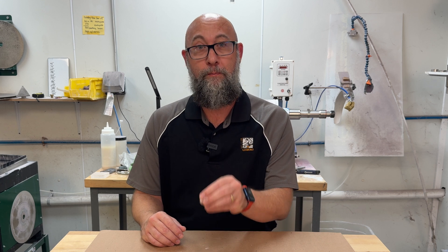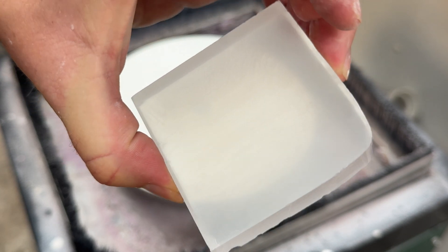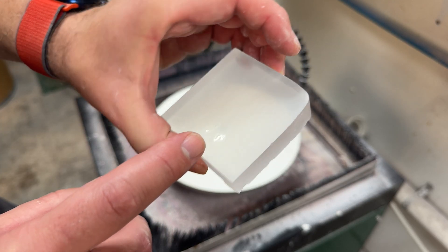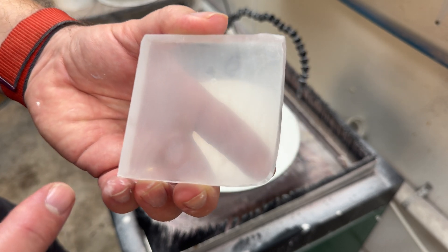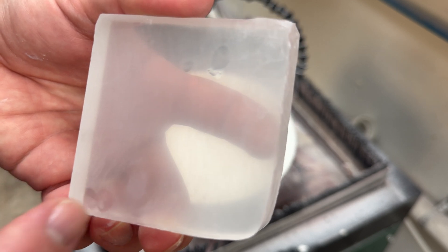Pumice is a great pre-polish step. I'm going to show you on our flat lap grinder by comparing a piece I've moved through a diamond resin pad for a pre-polish on one side, and then finish up with some pumice on the other side to show you the differences — it can really help cut down on your polishing time. This piece has been cut, ground, and polished through a 325 grit diamond resin pad on both sides. I'm going to use pumice on one side to give you an idea of the differences. You can see the scratches in there from the smoothing pad.